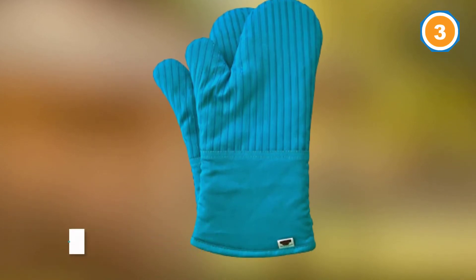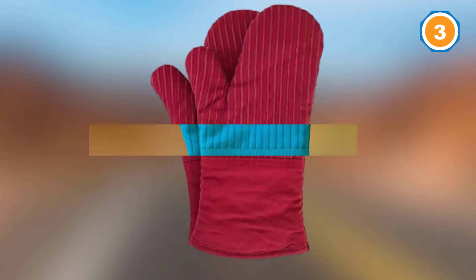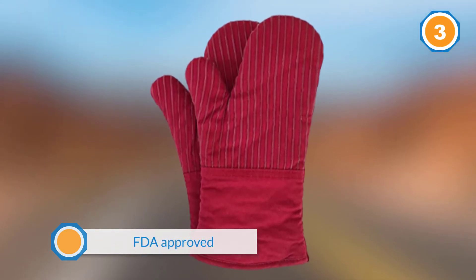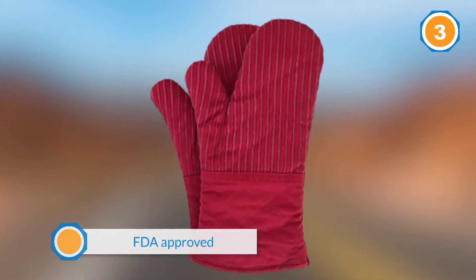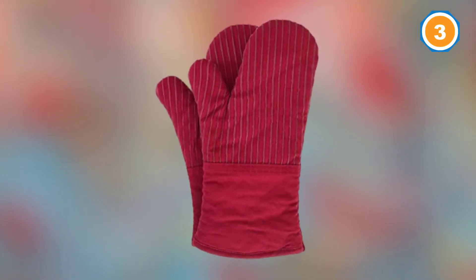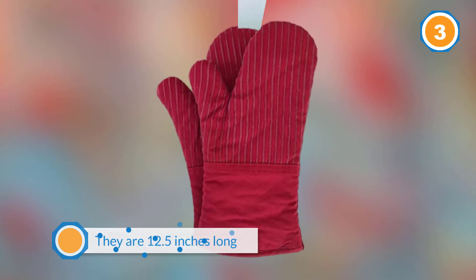These best oven mitts are chemical free and FDA approved, so you can be assured that they are totally safe to use. They are 12.5 inches long to protect your forearms extensively. This product is also non-slip for safety. Once done, you can wash them by hand or with a washing machine.